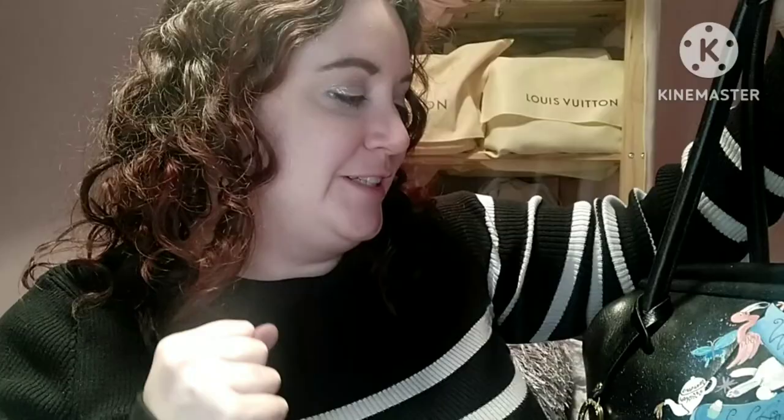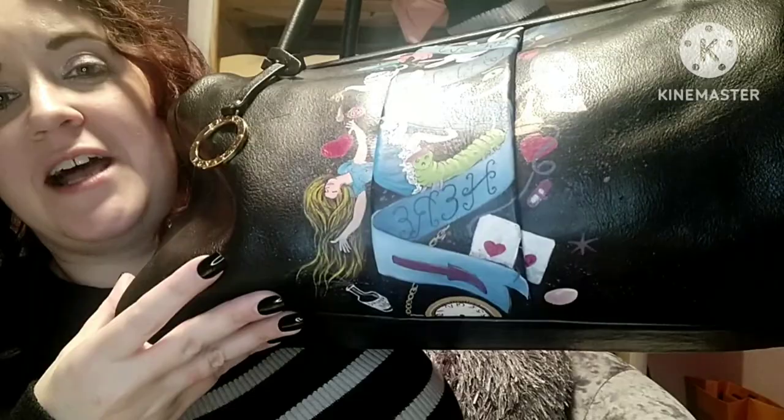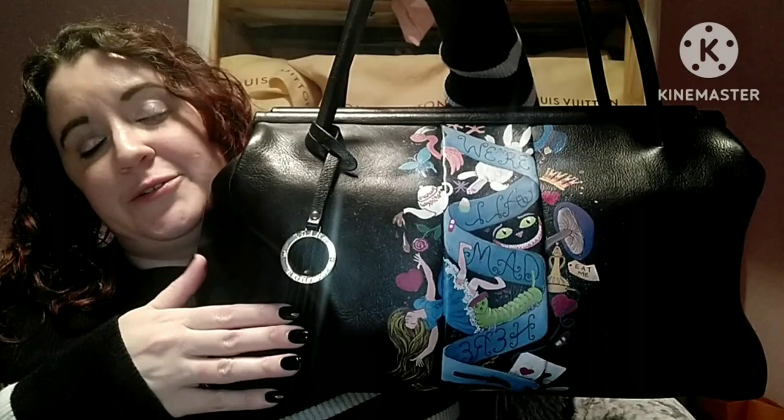I cannot wait to rock this bag. When I received this yesterday I was like, I really, really want to use this. It's just gorgeous. What a talent — I wish I had a talent like this. Because if I could paint handbags, that's exactly what I'd be doing every night. What a wonderful idea to recycle bags you have and make them into collector's pieces — because that's a collector's piece. There's no one in the world that has another bag like this. Amazing.